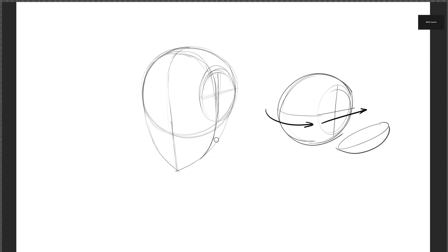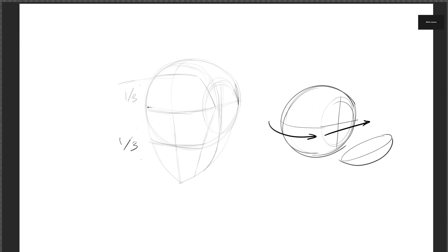Once I've done that, I draw a line a bit in the front. If I have this height, I can draw a mask shape on top of it. I divide that height into thirds — one third, one third, one third — giving us three parts. With this we can start drawing the eyebrows at the first division.